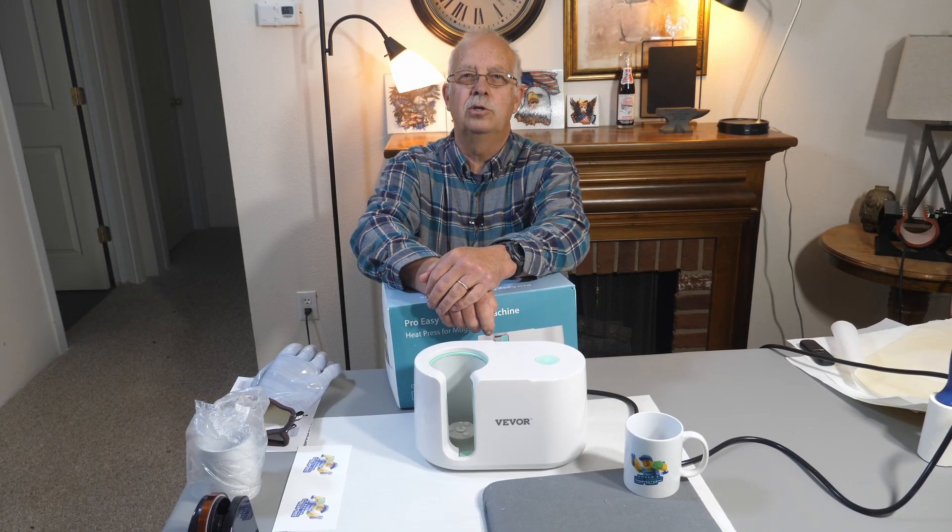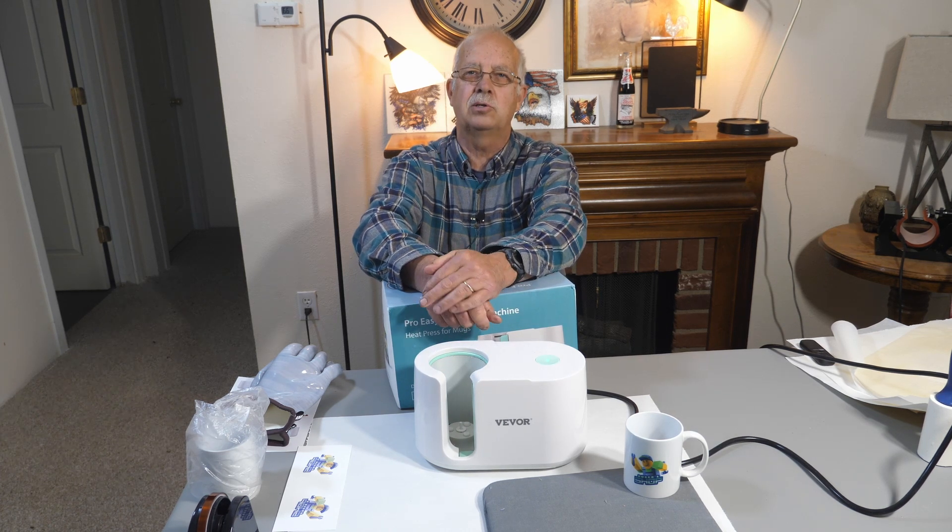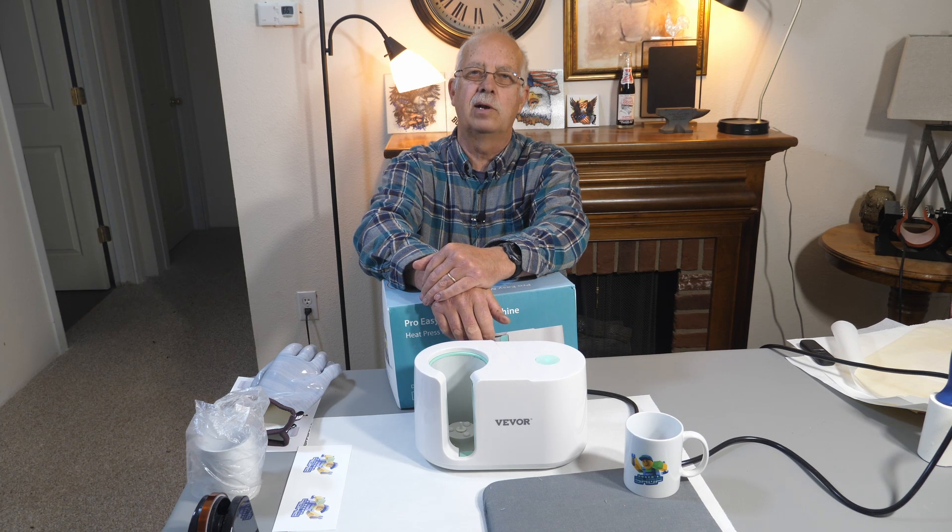Hi, I'm Roger. Welcome to the loft above the shop — a little bit different location, but still up in the loft. This is where my big heat press normally sits. I moved it so I could demonstrate this really slick little mug press made by Vivor, and it's fully automatic.